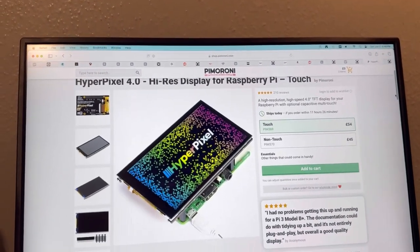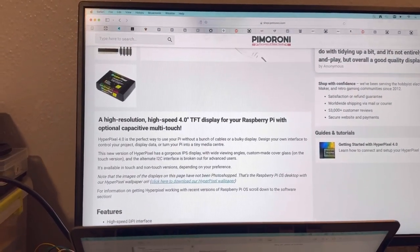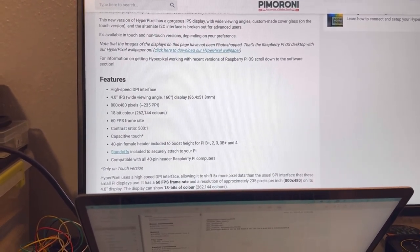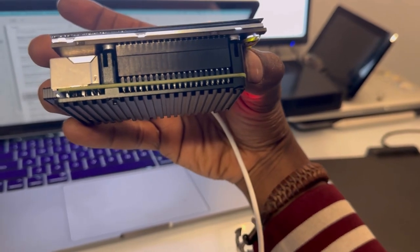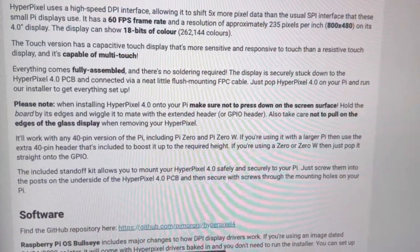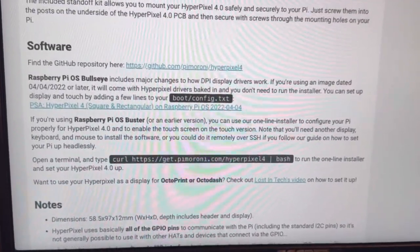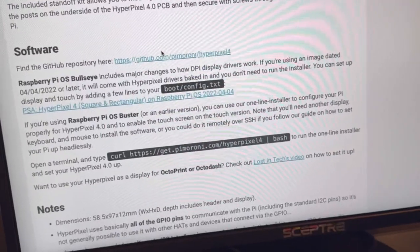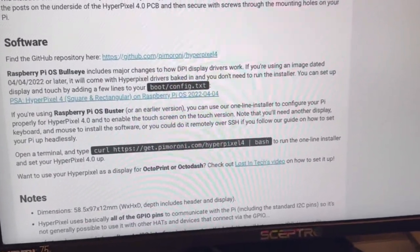You can get it at the Pimoroni site or Amazon — I'll put a link down below. It's a TFT display, 800 by 480 pixels. What's really great is that it has the 40-pin header connected already, so you just snap it on to your Raspberry Pi 3, 4, or Pi Zero as long as you've got the header pins. They have software you can download and there's a lot of documentation. They've made a new update where you just change the config file on the boot, and this allows the screen to be configured and you can rotate the screen.